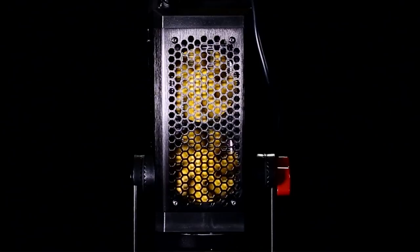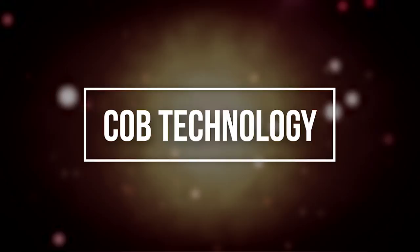Note that it's called the LightStorm COB 300. COB is a recent technology development in LED lighting standing for Chip On Board. This technology allows a significant increase in how much light can be output — in other words, this light outputs a ton of light using very little power.